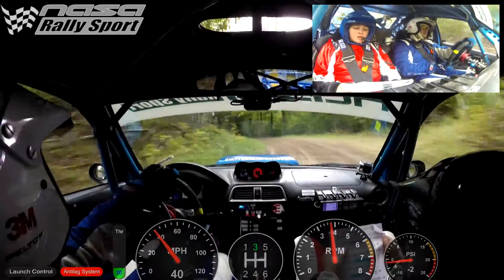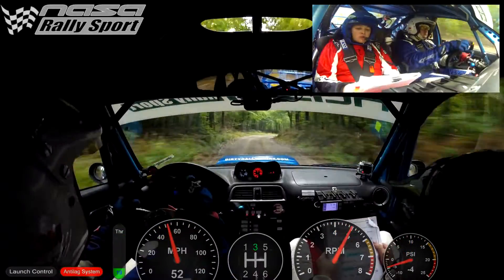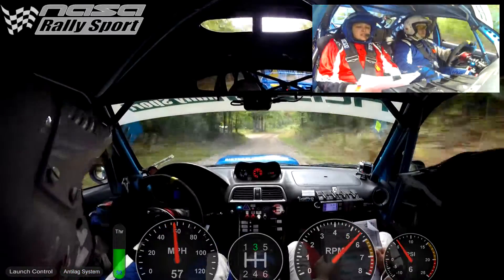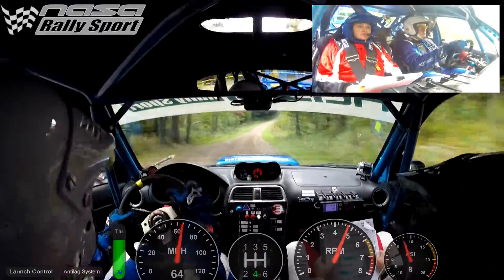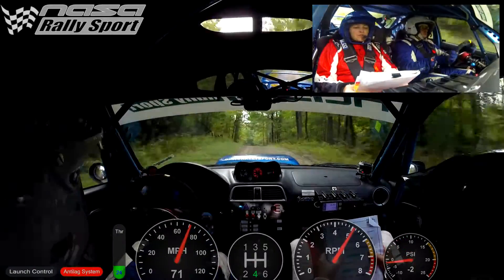Right four, rough inside. Right five, long, loose. Into left six, over crest. Left six, over crest again, tightens five.